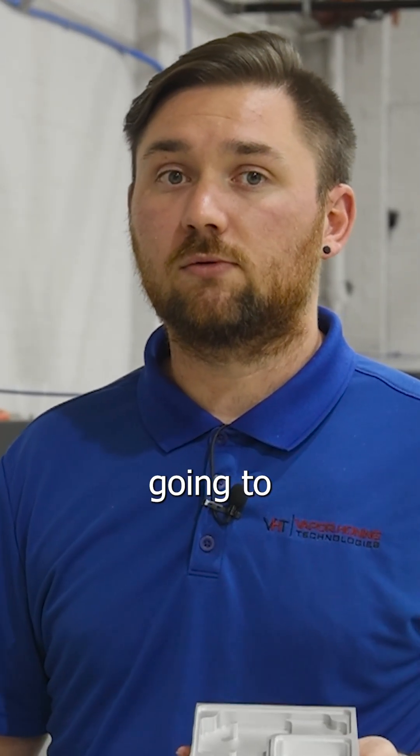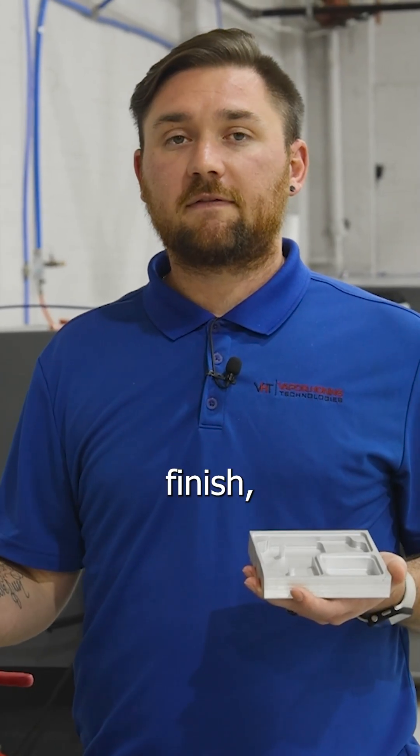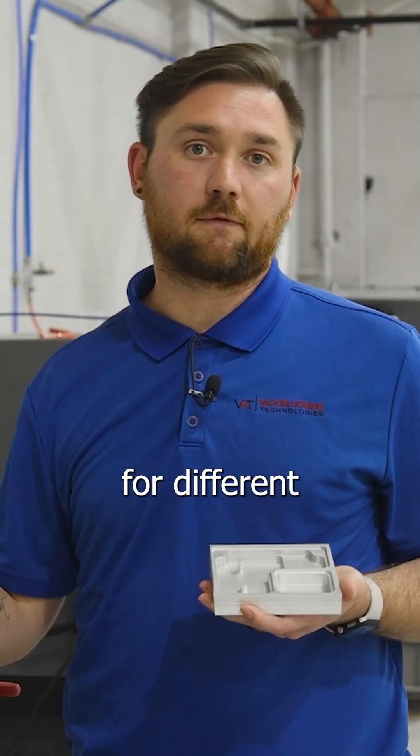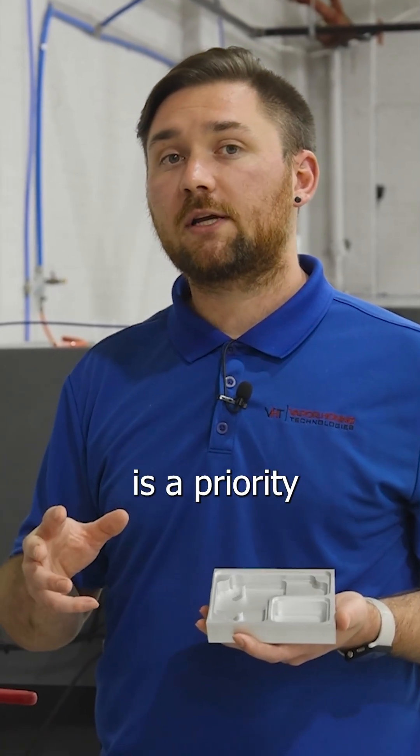There's not anything that's going to damage these parts to a point where you cannot assemble something. So this process — if you're machining — it's not something that may be necessary, but if a perfect finish, a consistent finish, or a finish that preps for different after-coatings that may go on these parts is a priority to you,